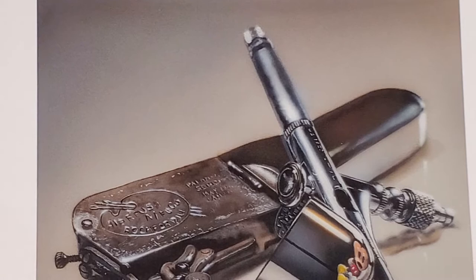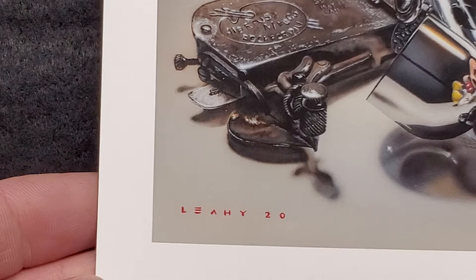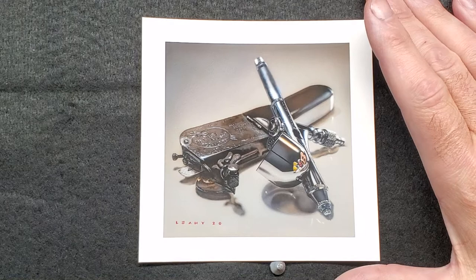When I tell you this is spot-on, it is — they do a great job capturing all the details and color. It's printed on archival photo paper so it's going to last for a really long time, and it's actual size too. So this is my entry level — if you're not quite ready to spend the money for an original, this is where you would start.